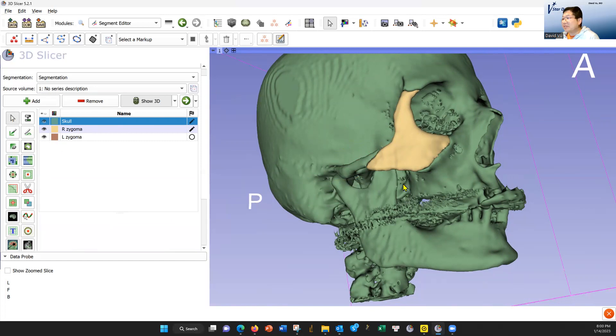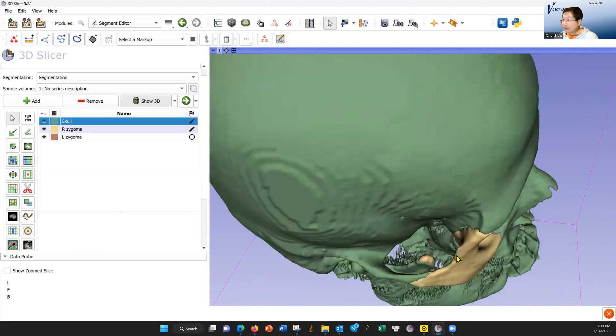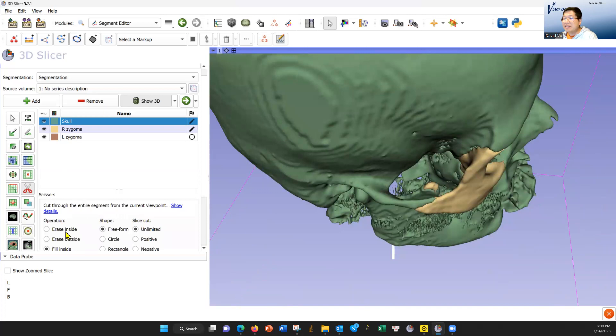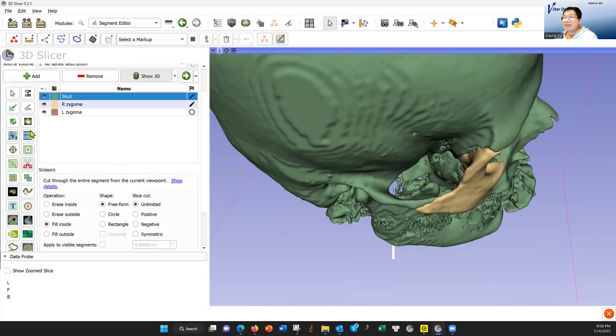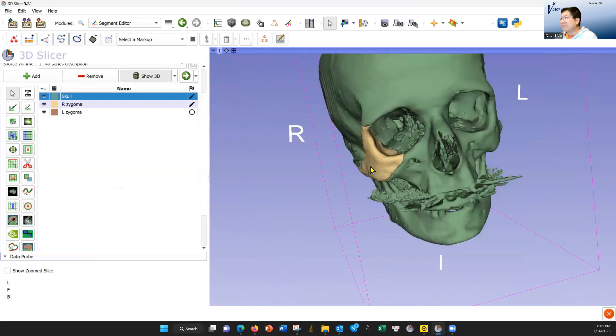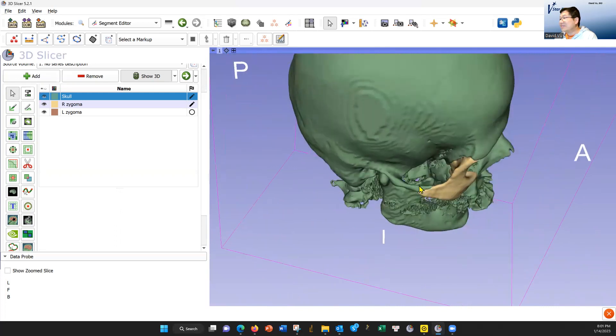Let's go back to the pointer and look from above. This should not be yellow — that should be green. I'm going to take the scissors, fill inside, fill at the right zygoma, because this yellow thing — it thinks that's the zygoma. So we're going to go around here a little bit. Give it some time and that turns green. Let's go back to the arrow and look around. Always look here — this is where it might turn yellow, you have to turn it back to green. And then this looks pretty good.